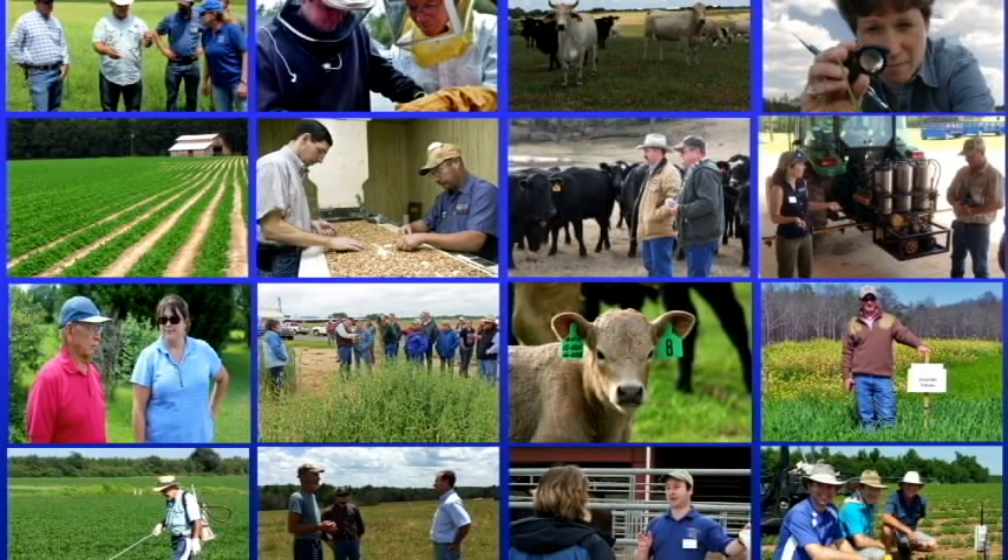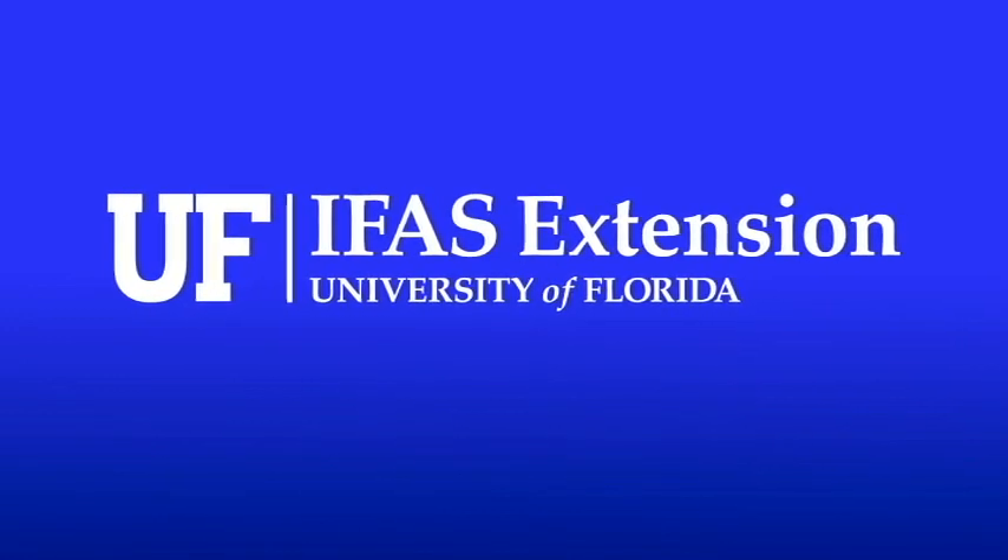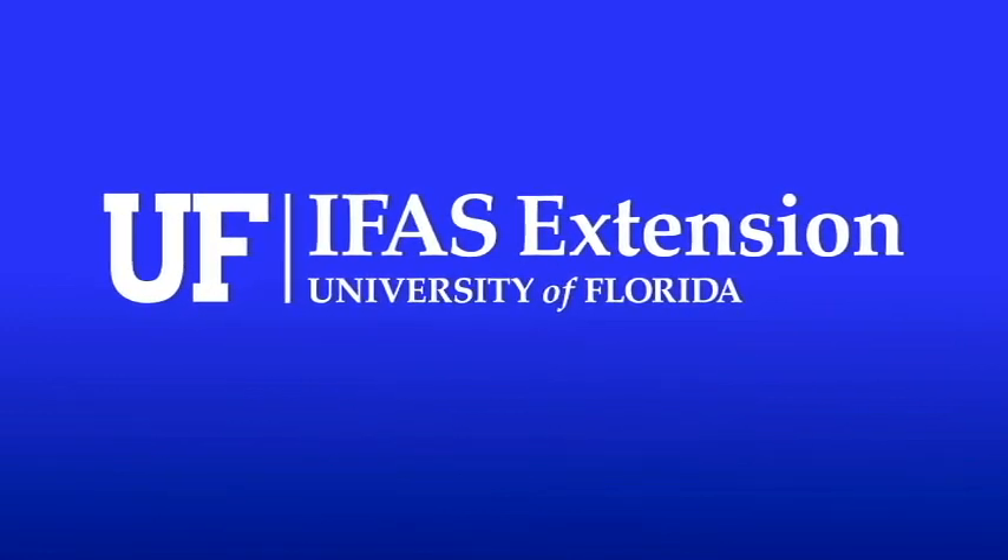I hope you've enjoyed this educational video brought to you by the University of Florida IFAS Extension Panhandle Ag team. Please join us for future videos.